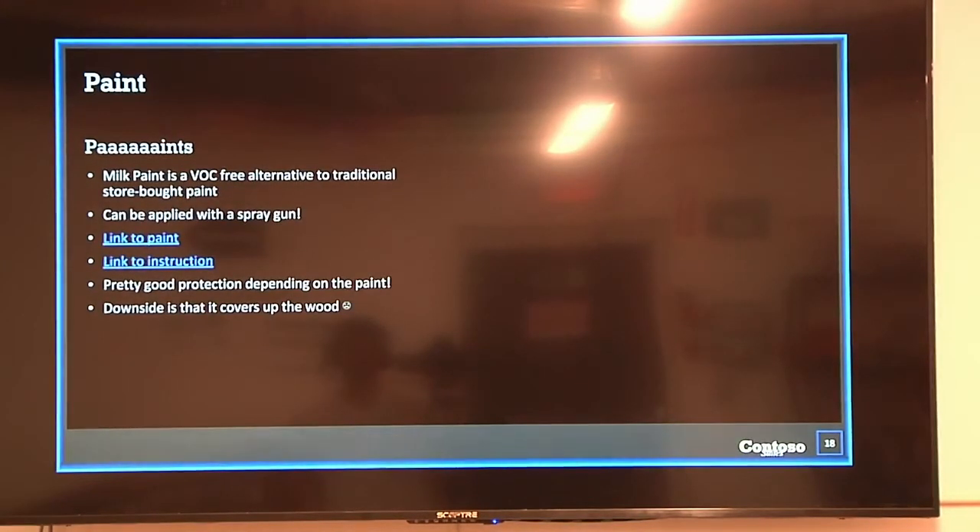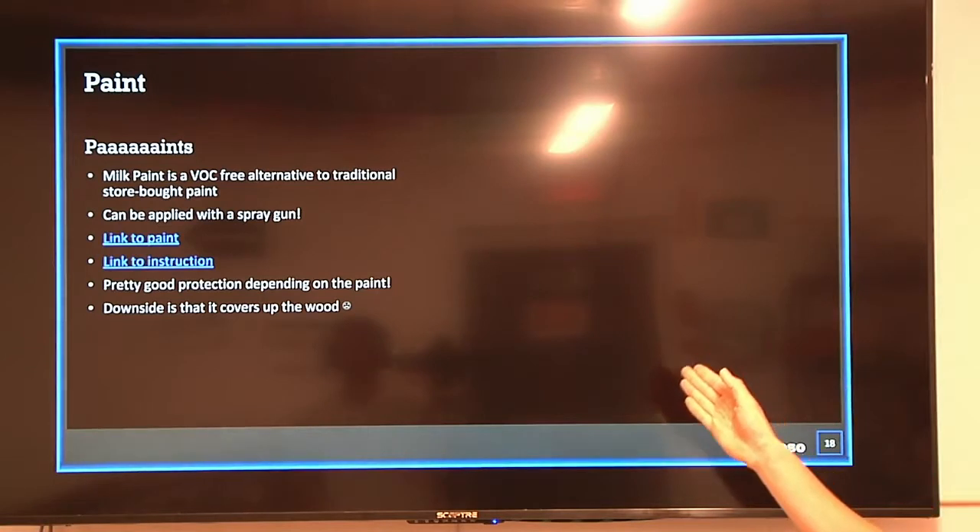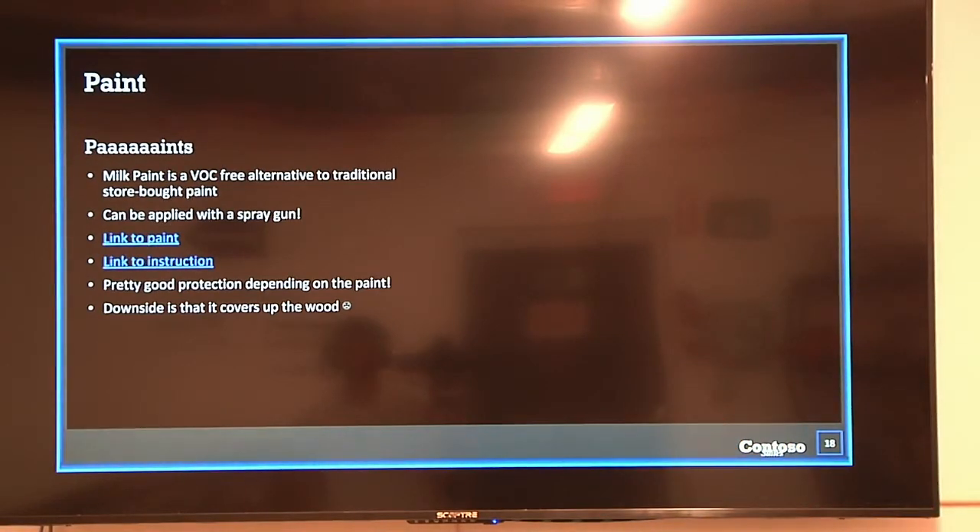Paint is also a surface finish, and people often don't think of it that way. If you look at the outside of houses, we paint them for a reason — it really protects the wood. You don't have to use VOC paint; there's also something called milk paint, made up of natural milk-based compounds, which is really good for protection. The downside is that it covers up the wood so you can't see the grain, but it provides really good protection against water, fungus, and that sort of thing.